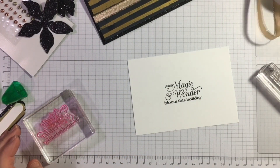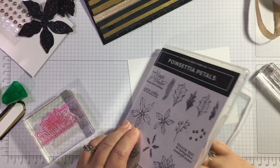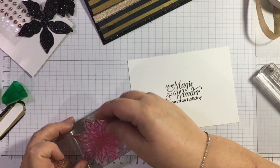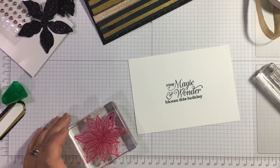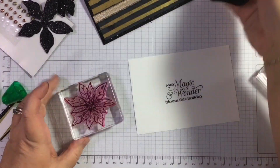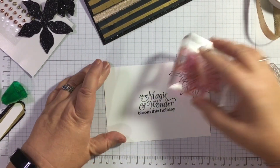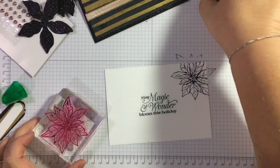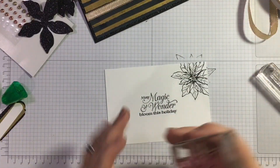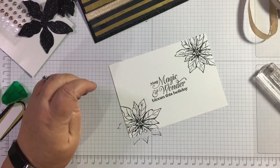Then I'll use this Poinsettia stamp — I said I wasn't doing stamping and then I end up doing it. We'll just stamp it off a bit first. Of course we're not adding any colouring because we're sticking with black and gold, but just that bit of white so that we can see the writing. Look at the detail in that — it's fabulous!